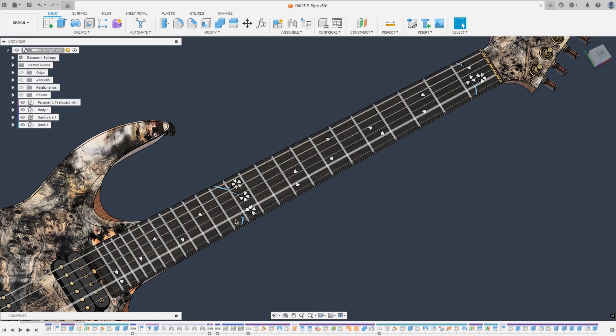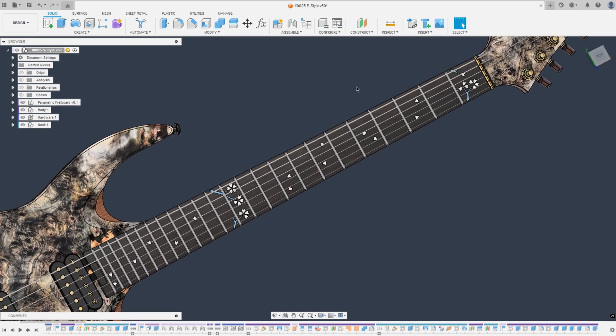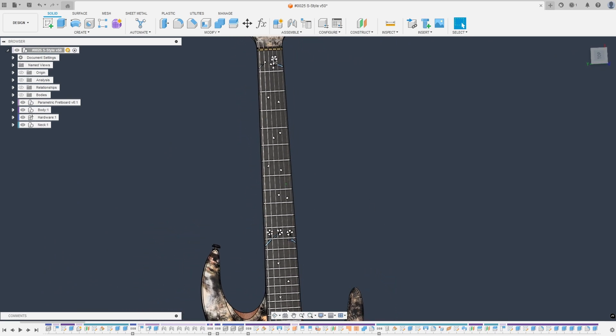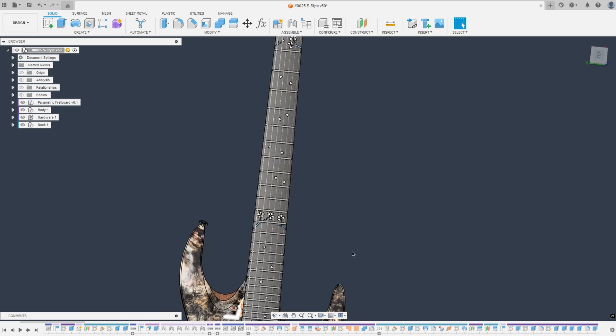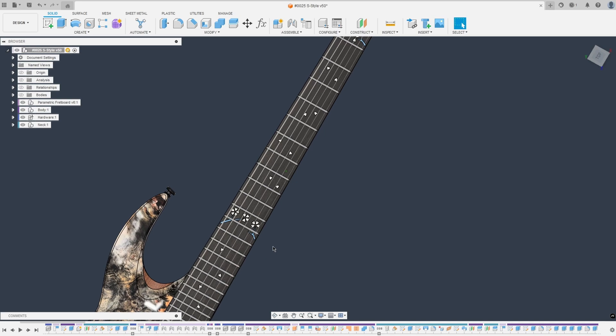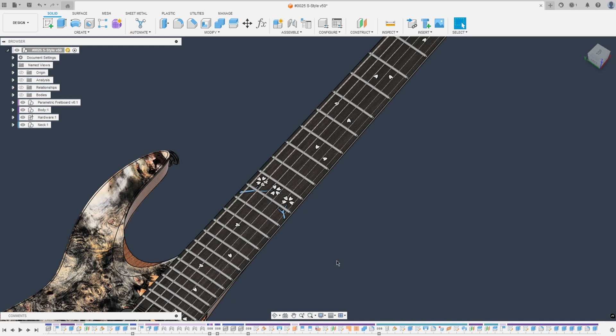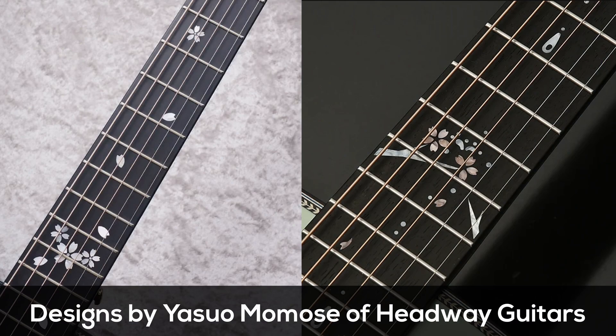But for this design it was very obvious that natural shell was the way to go, as you just get kind of an iridescence and sheen to it that you cannot achieve with epoxy. Working closely with the client we came up with this Japanese-inspired design where there are cherry blossoms and some of the leaves are falling down to mark the different positions on the neck. This style of cherry blossom fretboard inlay is not completely my idea — the client came to me with a reference, and we used that as a rough guideline and came up with this design from scratch.